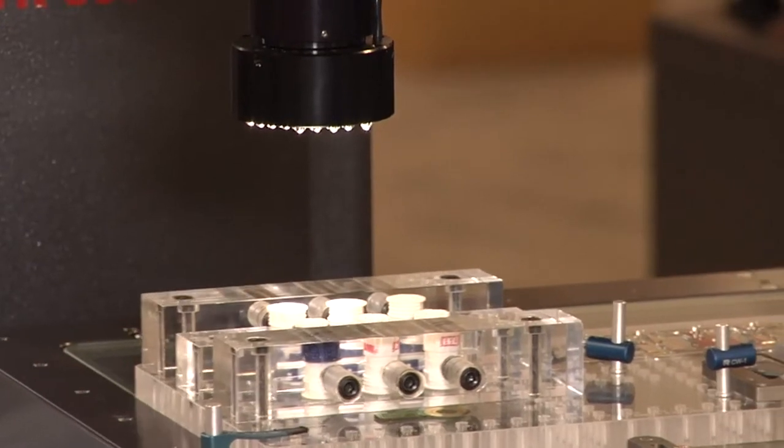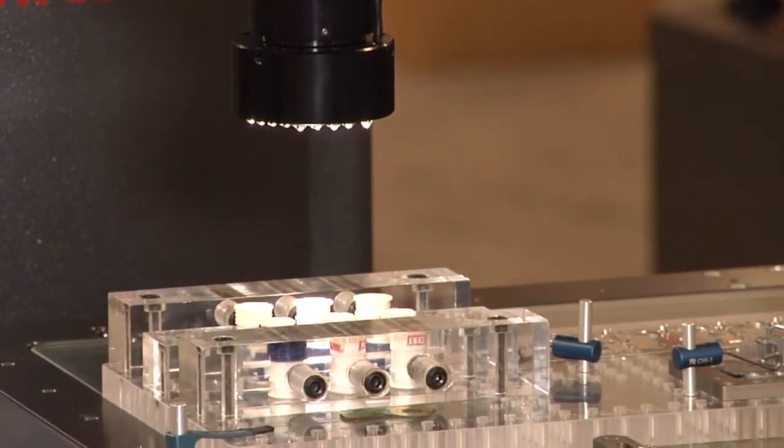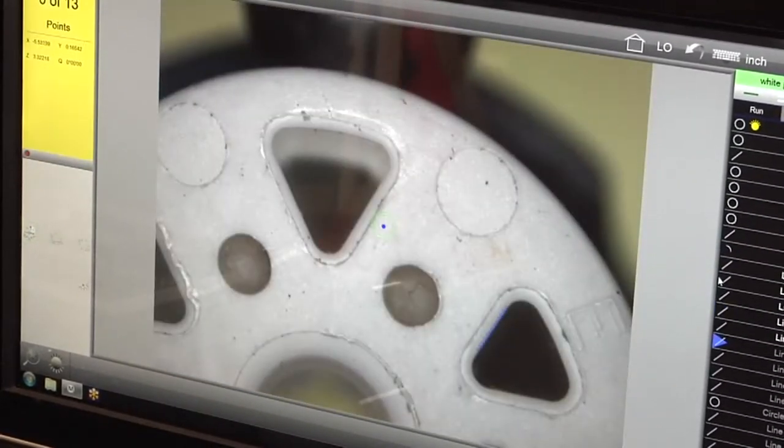We have one more routine to show using surface illumination. The LED lighting will now come on, showing our surface features on our part, moving to position, targeting the feature, and taking the measurements.